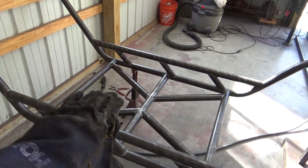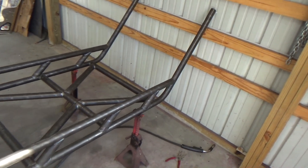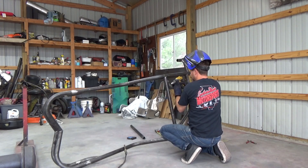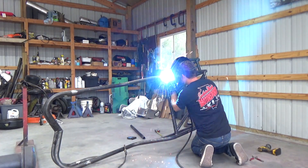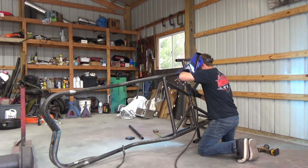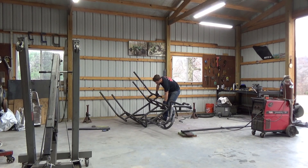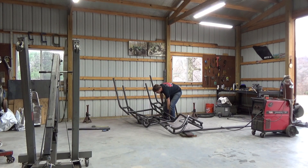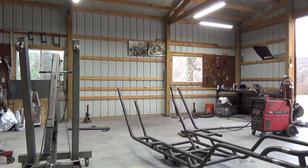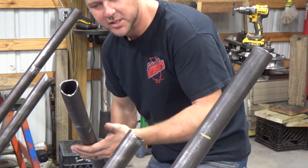We have just wrapped up giving the belly of the beast some lateral reinforcement. Now it's time for me to cut out all of the spreaders that go from the top frame rail to the rocker. All right, we have the harness bar done here.